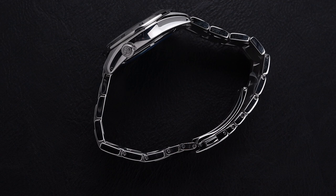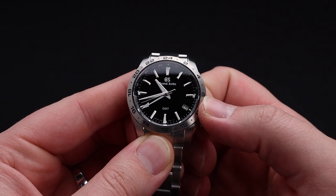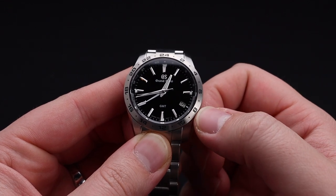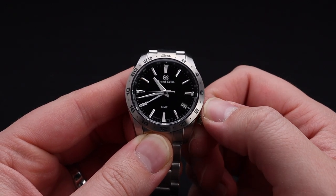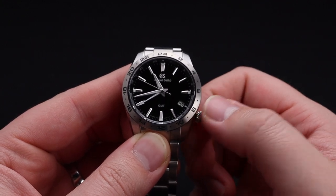For $3,300 USD, the build quality and construction on this timepiece is everything that you'd want for your money. The movement itself is operated using the crown at the 4 o'clock placement. You pull the watch out to the first position and you are able to adjust that independent hour hand, which is part of this GMT movement.